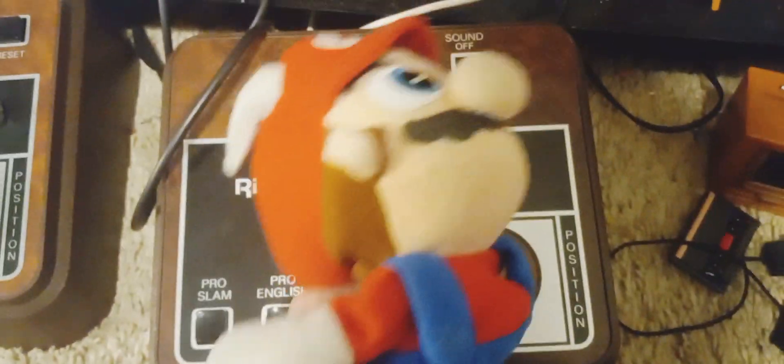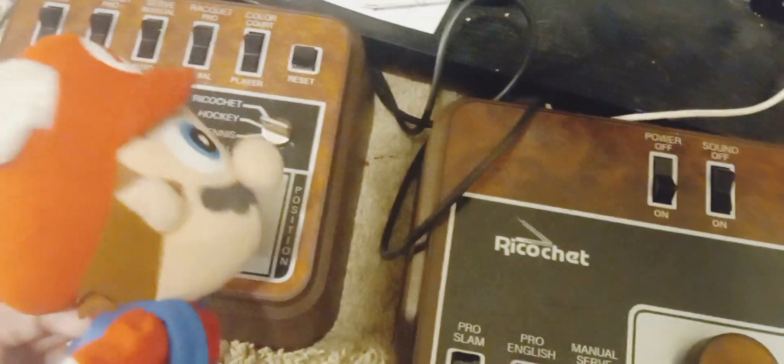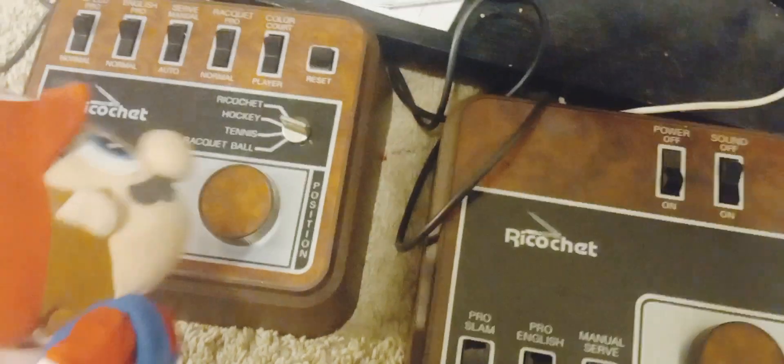These things, they used to move the sticks because that's all they had. It was a Pong clone.